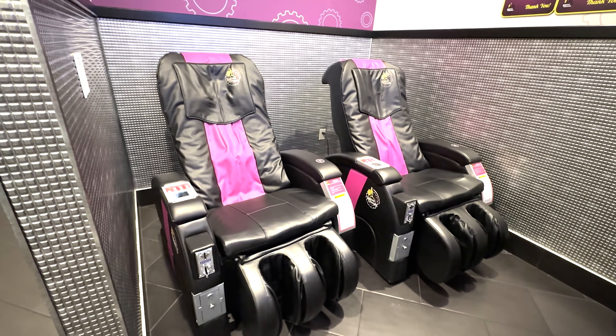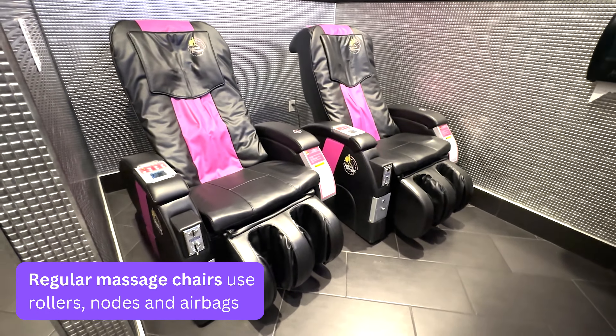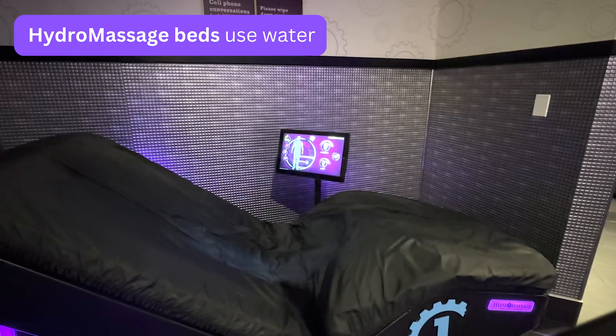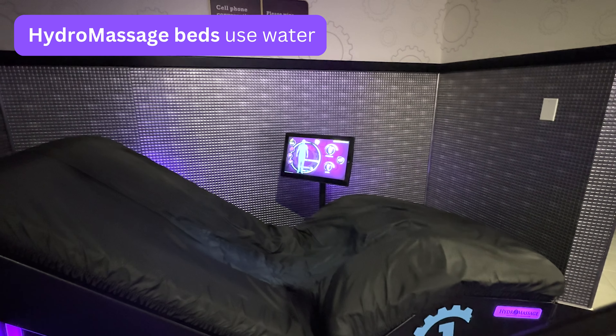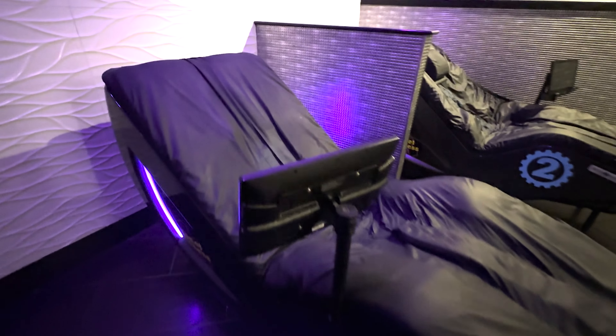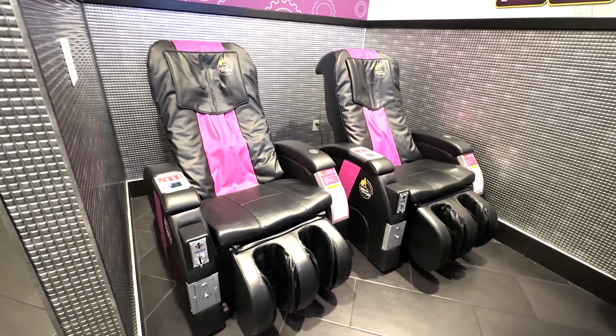The main difference is that a regular massage chair uses mechanical components such as rollers, nodes, and airbags to provide its massage-like sensations, whereas hydromassage beds use streams of water. This allows the beds to provide a more gentle and relaxing massage experience compared to those provided by regular massage chairs.